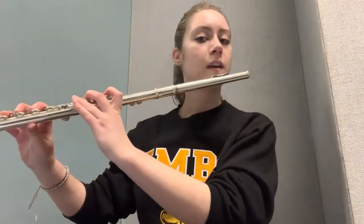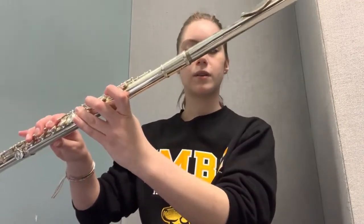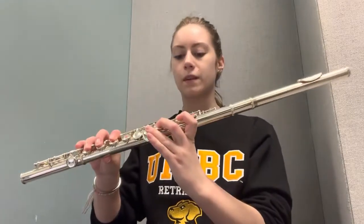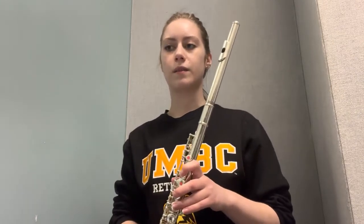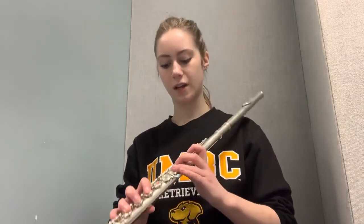There you have the three main contact points: on your chin, on your index finger on your left hand, and on your thumb on your right hand. Make sure you have good posture, your chest is open so you can support your breathing, your feet are flat on the ground, and you're sitting at the edge of your chair.